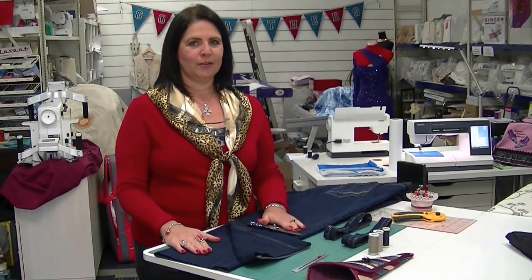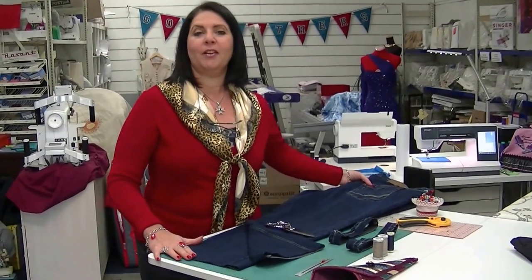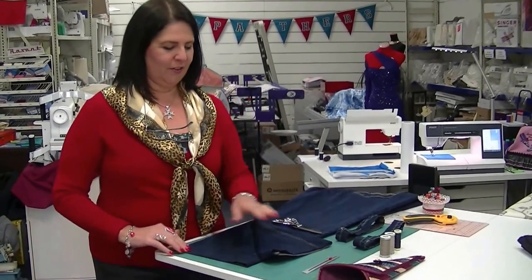Hi, I'm Margaret from Sewing Machine Warehouse in Penrith, Australia, and in this lesson I'm going to show you how to take up a pair of jeans. I get asked this question all the time and I demonstrate it, so I'm going to show you how — it's very simple.